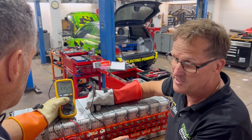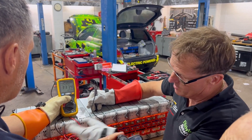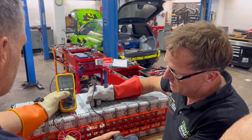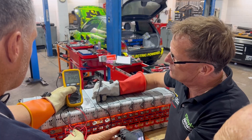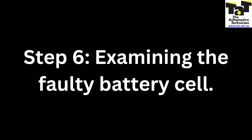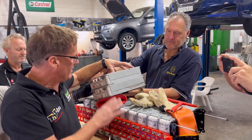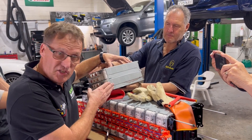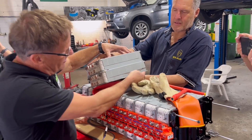We've got a definite find of where our isolation fault is — a good find. We're going to strip it down now just to confirm, get that battery right out and see if we can see any physical issues with it. If not, it's time to find another battery for this pack.